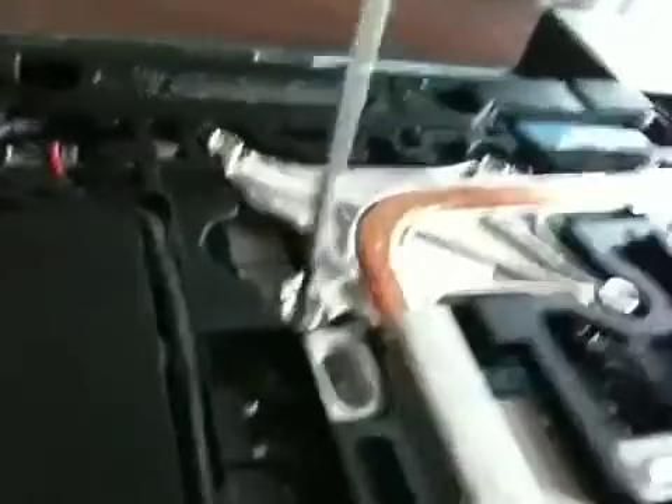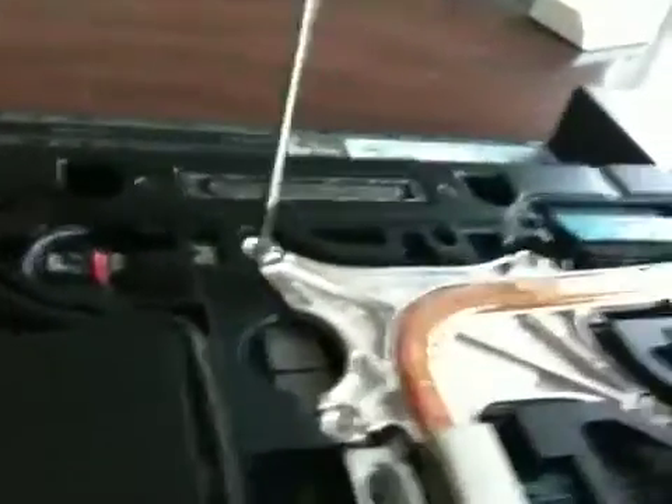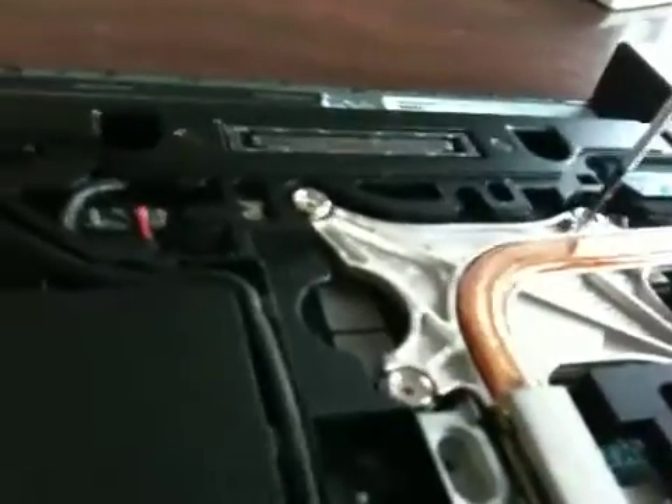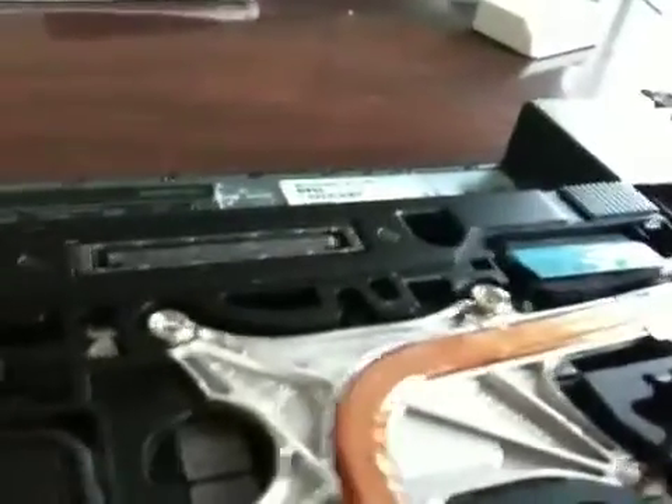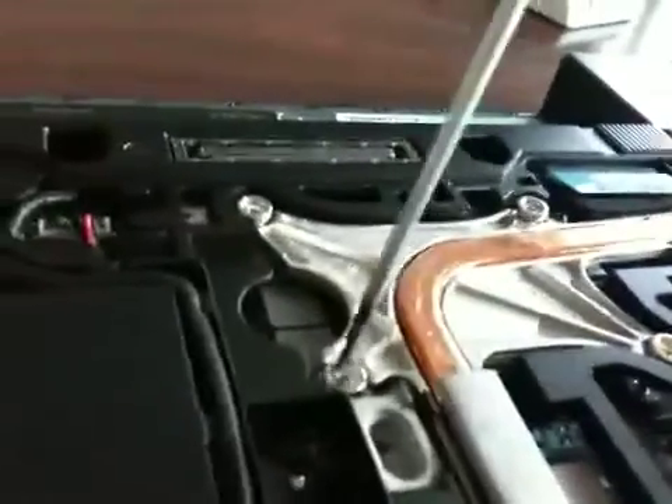Now we just want to screw them in so we can see how well this stuff spreads. I normally take a credit card, or a really thin device like a credit card, and spread it around onto the die until we get a nice thin layer. But people say you eliminate the air bubble thing if you do it their way. I've never done it that way on a mobile direct die contact — I've only done it a few times on a desktop with an integrated heat spreader. You can see how well that spreads when you apply it. I prefer it because it's a lot less work and it does seem to be better when I've done it before.